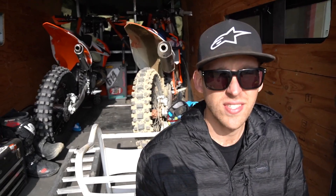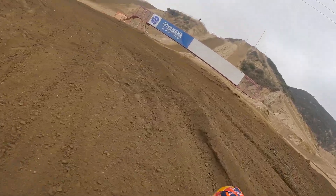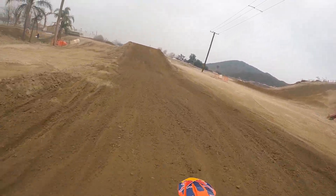We just finished up riding the 2021 and a half Factory Edition. You can see it's pretty dirty in the background — we got some good time on that today. So we're just going to go through the app and cover what the big changes are and what the hype is all about.